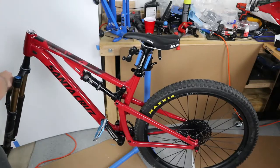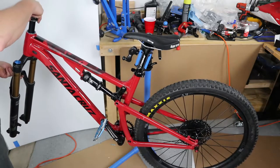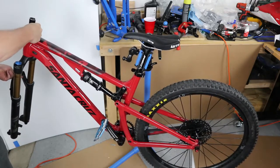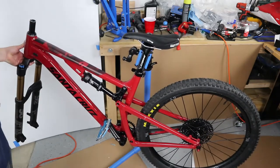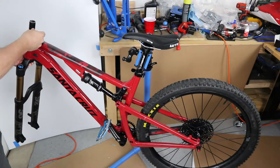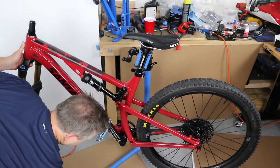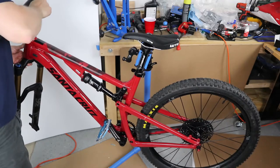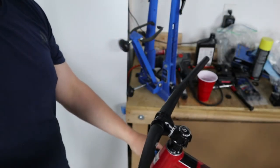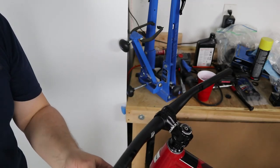Slide the steer tube up through the frame. Put the headset bearing — the top bearing — and dust seal on. Put the 10 millimeter spacer on first, then a five millimeter spacer, then put the bars on. You don't want to get too tight, but tight enough where there's no play in the headset. That's how you install your front fork, headset, top cap, stem, and handlebars.